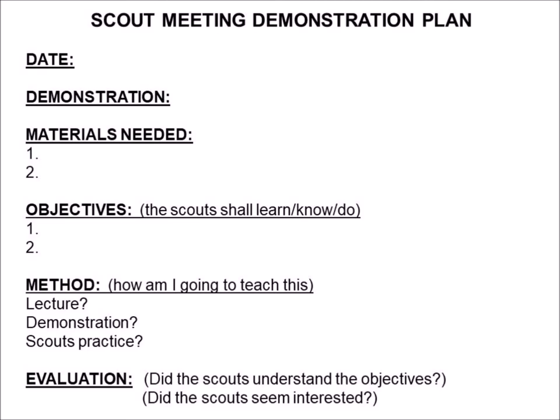Finally, you want to have an evaluation at the end. Here are a couple of examples: Do the scouts understand the objectives? Do the scouts seem interested? Are there things that you're going to need to do differently next time? Add next time? Subtract next time? How can I go about making this better?